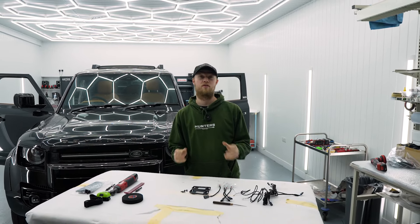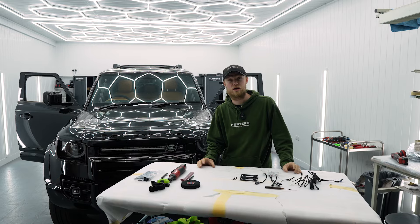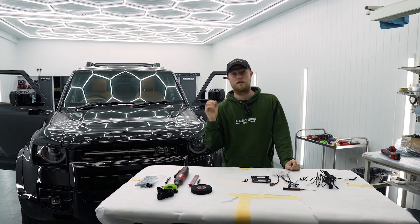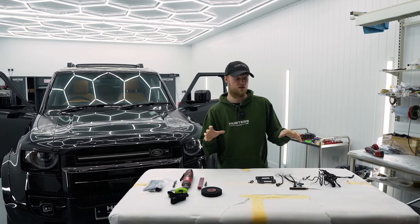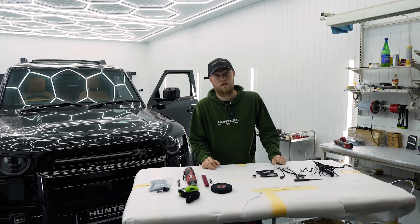Hello guys and welcome back to another Hunter's Prestige Fitment video. On today's video we're going to be showing you how to fit the Ambient Light Extension Kit. This is based off already having the Ambient Light fit to the car, and of course if you are left hand drive or right hand drive the actual wiring will be on the other side. Let's get started.